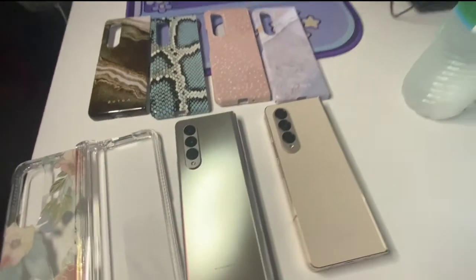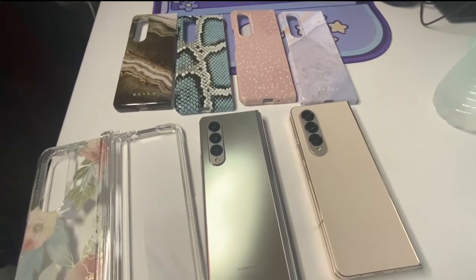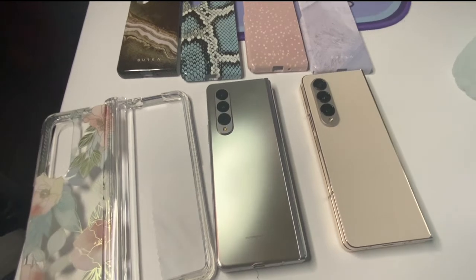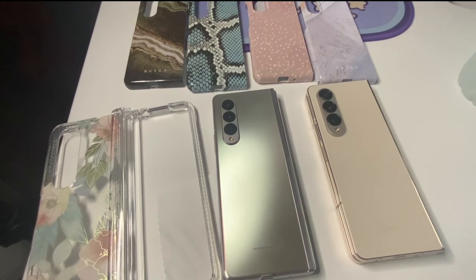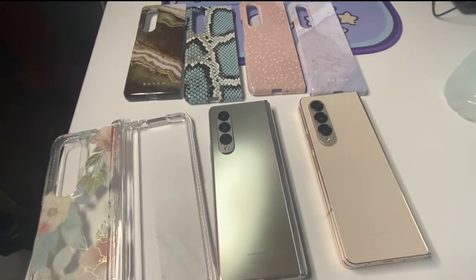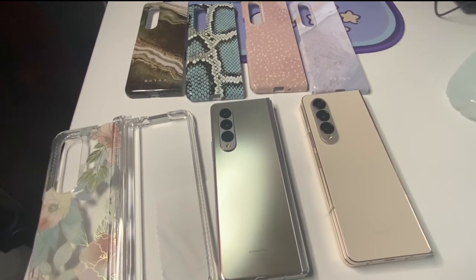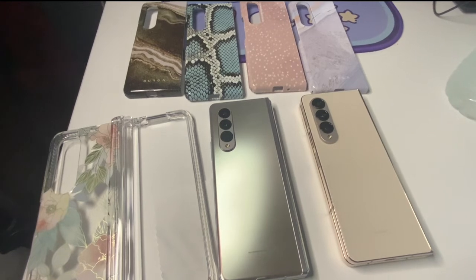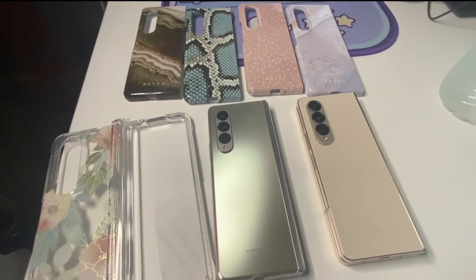I no longer have use for these cases so I'll be recycling them. I actually found a recycling program through TerraCycle that I signed up for via Popsocket. If you're looking to recycle old cases — even old popsockets — they do accept cases from other companies. I would highly recommend doing that and being kind to the environment as you upgrade your phone each year.